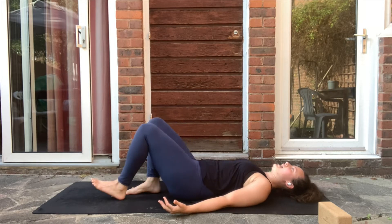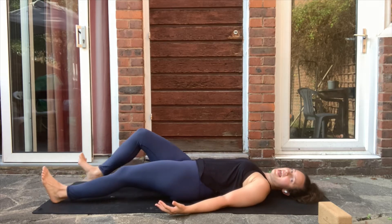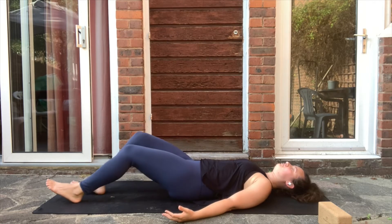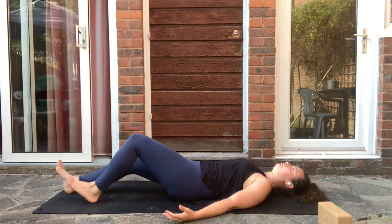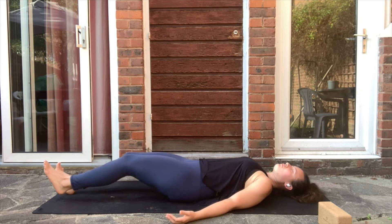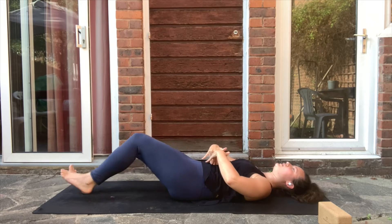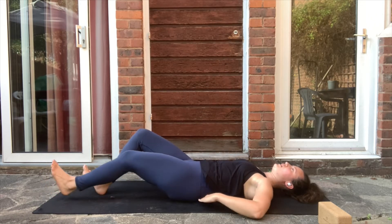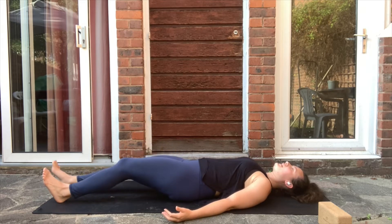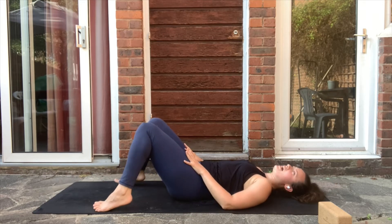Inhale and walk the feet out, making sure you relax the cervical spine and shoulders. Exhale and bring the feet back. At all times we are pressing the lower back into the floor. Continue pressing the navel in, engaging the core — don't disconnect the lower back. A couple more times, and last time: inhale, exhale.